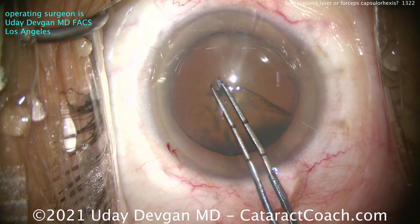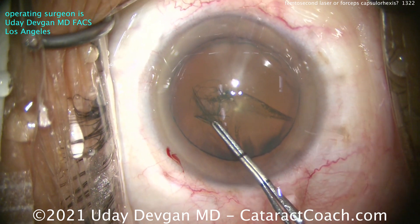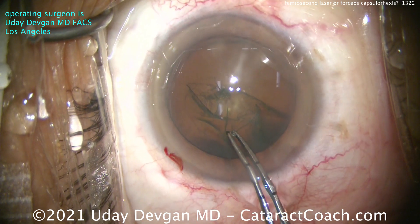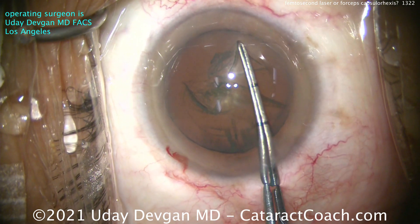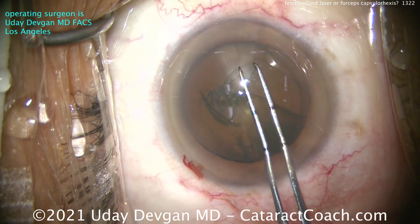So we're going to start poking in and we're tearing it. A capsulorrhexis — the word 'rex' in there means to tear. And so we're tearing a capsule opening that's 5 millimeters in diameter. You can see we're using my special forceps that have been marked off at the tip. The advantage of tearing it is the edges are really strong.